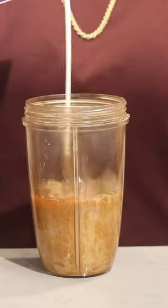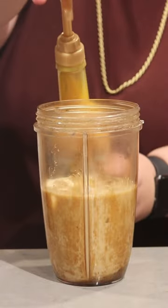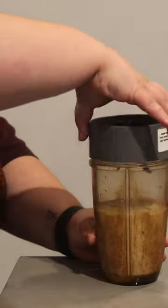Next, add one cup of milk, one cup of cream, two tablespoons of brown sugar, and finally, three pumps of the Amoretti crema de pumpkin pie syrup.